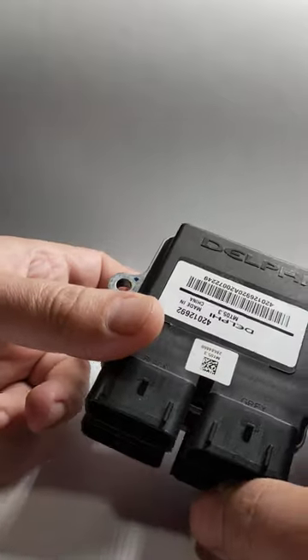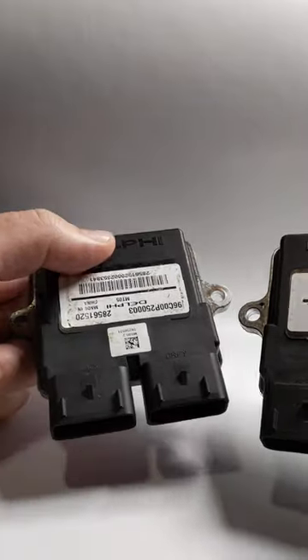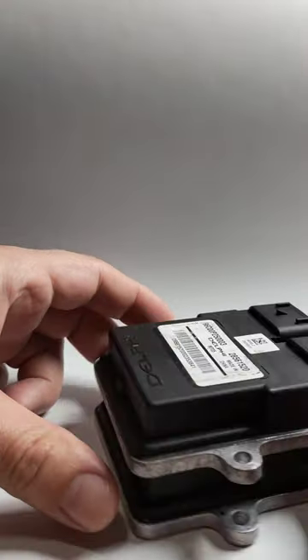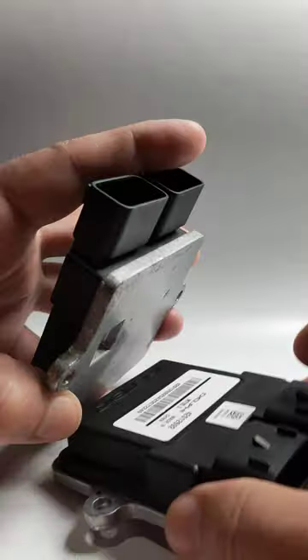Hopefully now you understand a bit more about these Delphi ECUs, which are really nice hardware. They can adjust the fuel on the fly, basically instantly — they can trim it, add more fuel, and so on. If you have more questions, you can ask me on Facebook or here on YouTube and I'll be happy to reply.